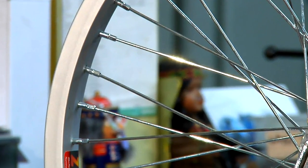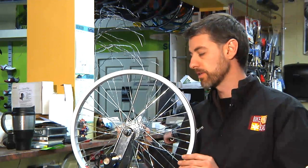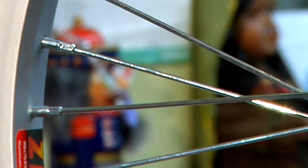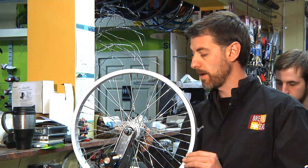Setting the spokes on a BMX bike is really setting the spoke tension, making sure that the tension is uniform and true throughout the wheel. If you have a wheel that has uniform tension, it will stay true longer and is less likely to come out of true when you hit something hard.